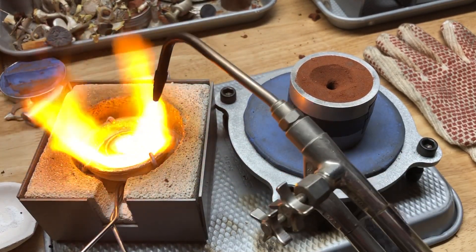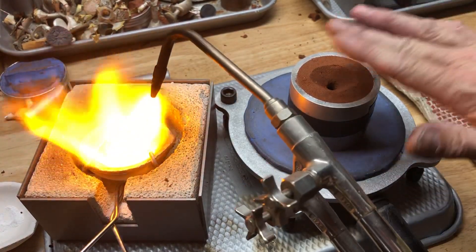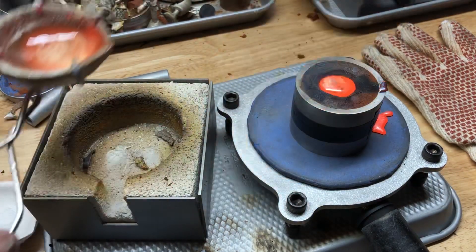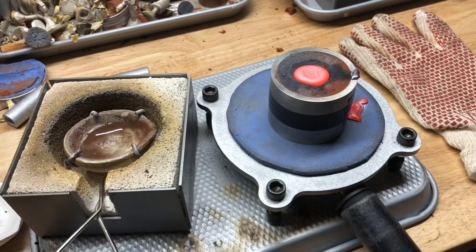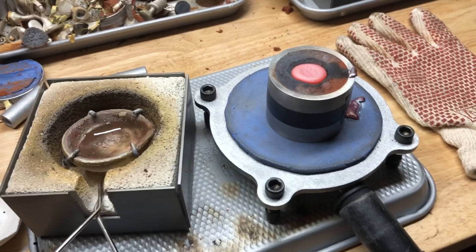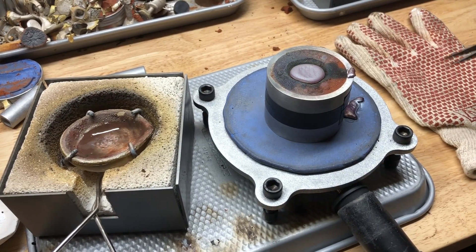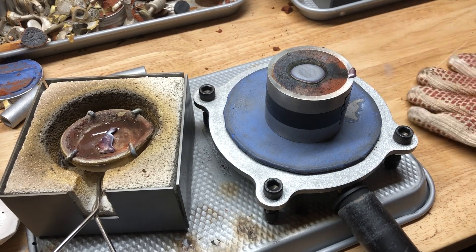Kind of tricky, turning out of the vacuum. Get the torch out of here. Got a little bit on there. Got to get our glove on.